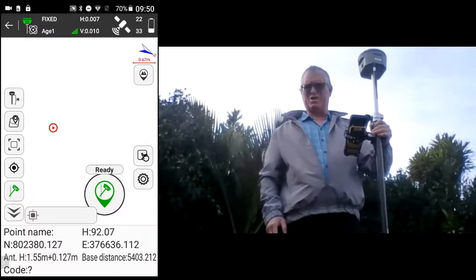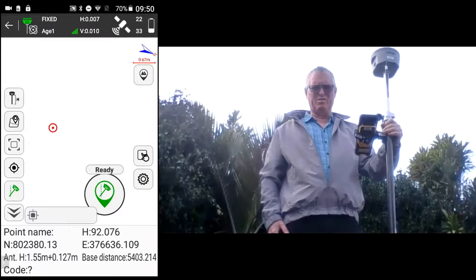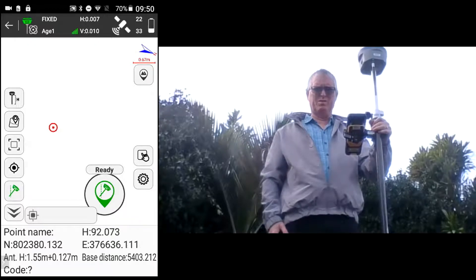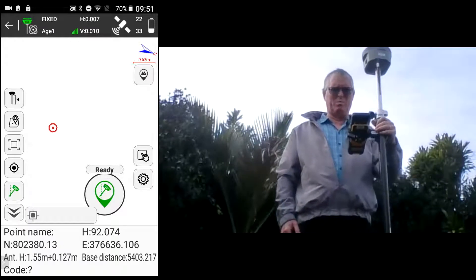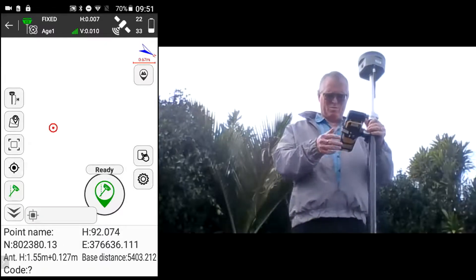Welcome to the presentation on the South G6 IMU. This is a latest triple-frequency receiver with an inbuilt IMU, which means you can measure on the tilt instead of having to plumb the pole using the bubble.